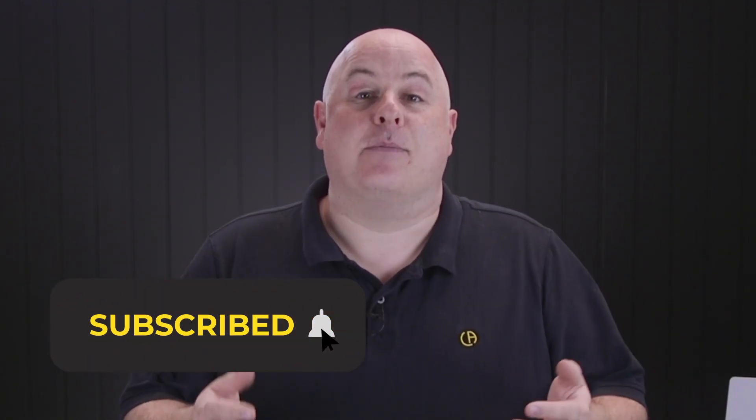Thanks for watching our video. If you've enjoyed the content please click like and subscribe to our channel — it doesn't cost you anything and it helps other people to find us. If you'd like more information or a product demonstration please reach out to us in the comments and we'd be more than happy to help. See you in another video soon.